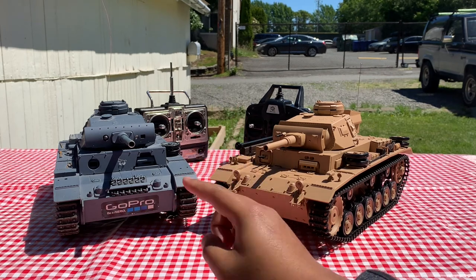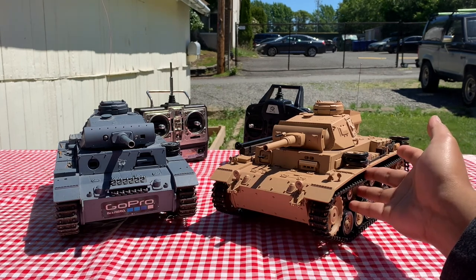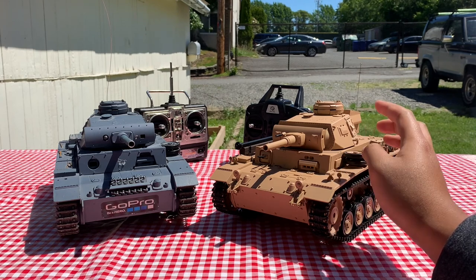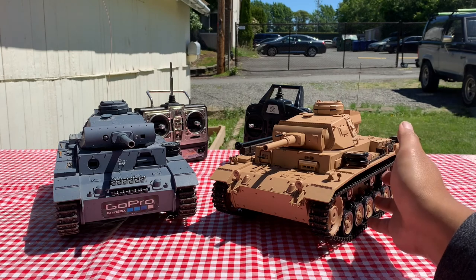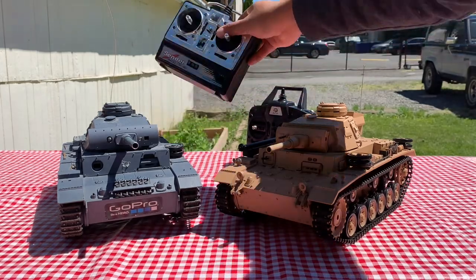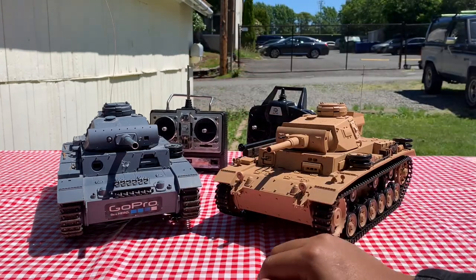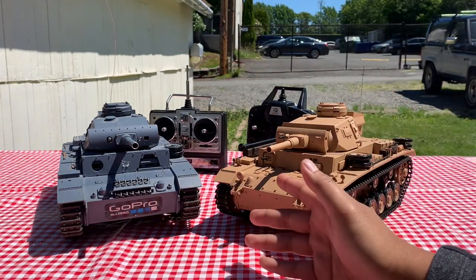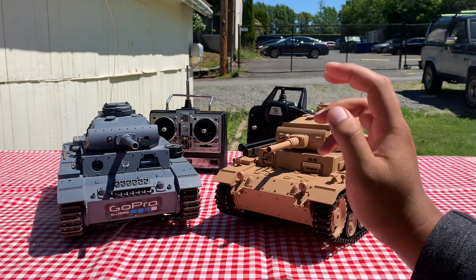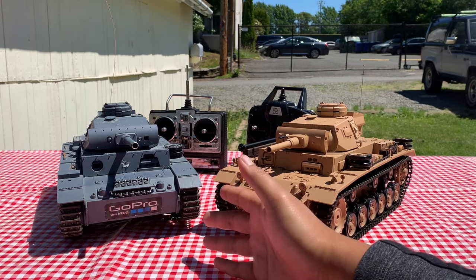This tank does not come with sound or smoke, and has a much older control board. In addition to the sound and smoke, the Tauchpanzer also comes with a BB firing function as well as an infrared firing function so that you can battle other tanks. One very interesting thing to note about the features of this Panzer III is that it actually came with a demo mode. When you put it in demo mode, it'll drive, shoot, turn the turret, do a bunch of cool things like tank stuff, without you having to put any input into the controller. I have not seen any other Heng Long tank with that feature.